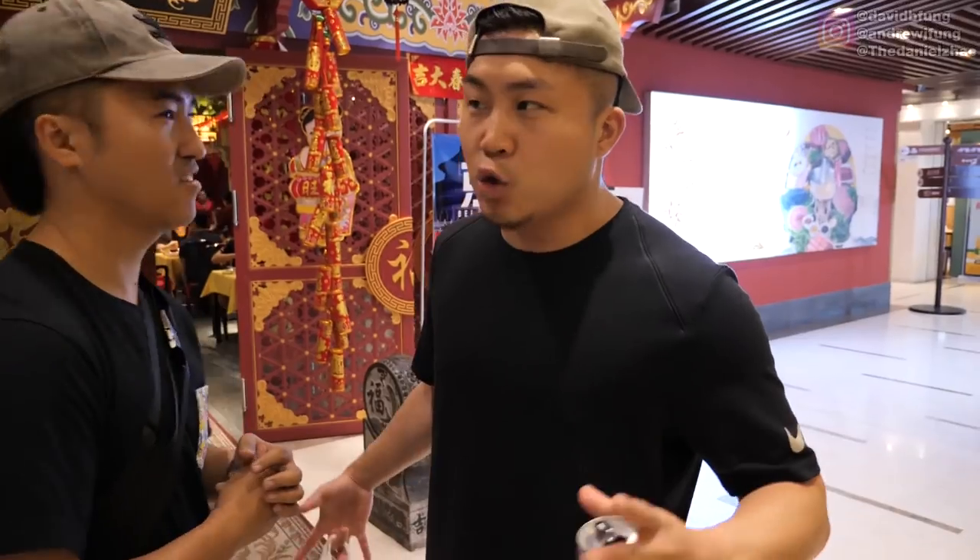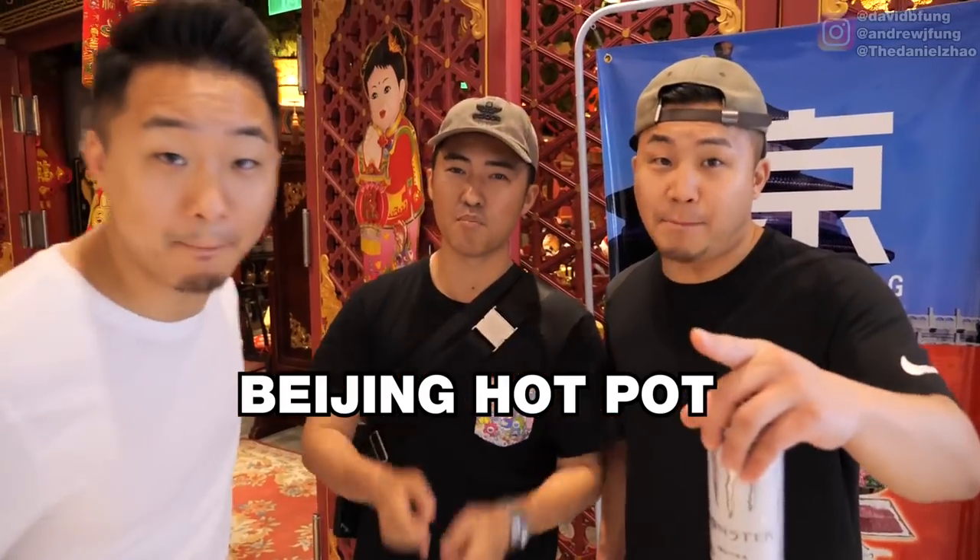I've experienced every type of Beijing cuisine. It looks like we're about to step into a Chinese movie based in history — Forbidden Kingdom. Beijing hot pot in Beijing.